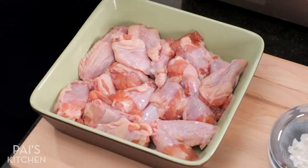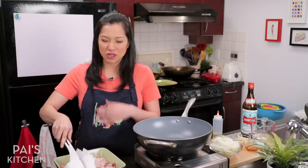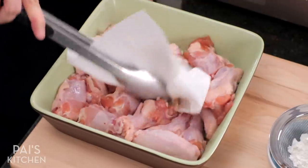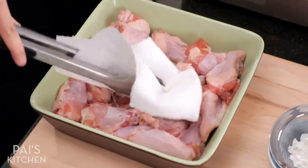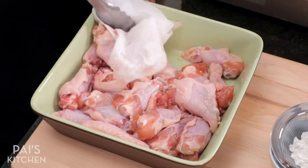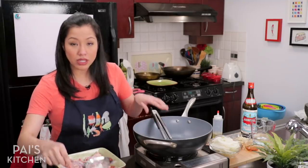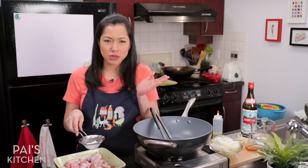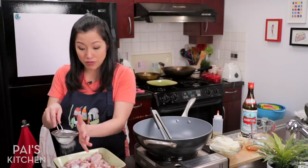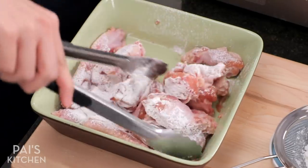We're going to sear the chicken, so I'm just going to dry it with some paper towel to get excess moisture off so it doesn't splatter too much when we fry it. I grab the paper towel with tongs and stir it around — that way I don't get my hands dirty. Now I'm going to dust this with a little bit of cornstarch. This is optional — I just find it sears up a little nicer, and if you don't have a nonstick pan, it helps prevent sticking and gives it a bit of a crust. As you can see, it's an almost invisible amount of coating.